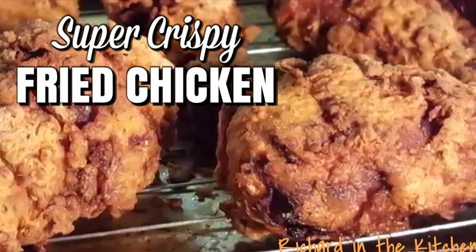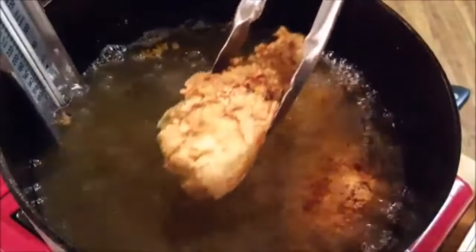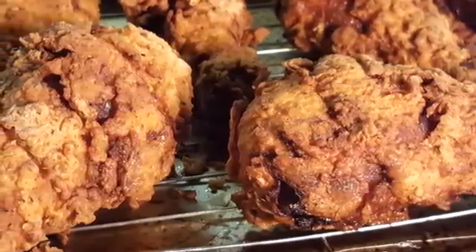Hey y'all, you ever wonder why your fried chicken never comes out as crispy as you'd like? Today I'm going to show you how to get super crispy fried chicken with just the addition of one extra ingredient.